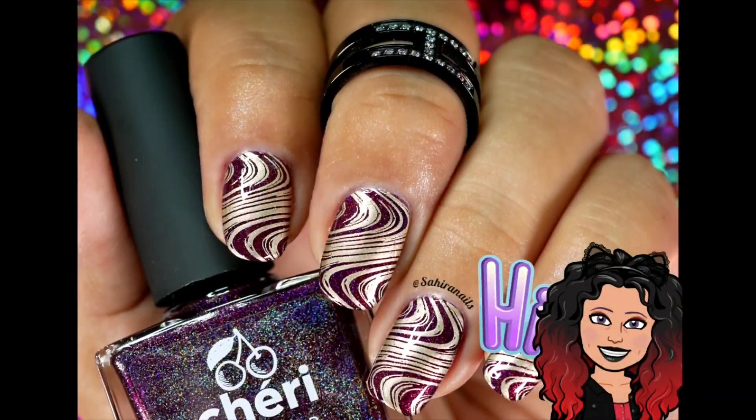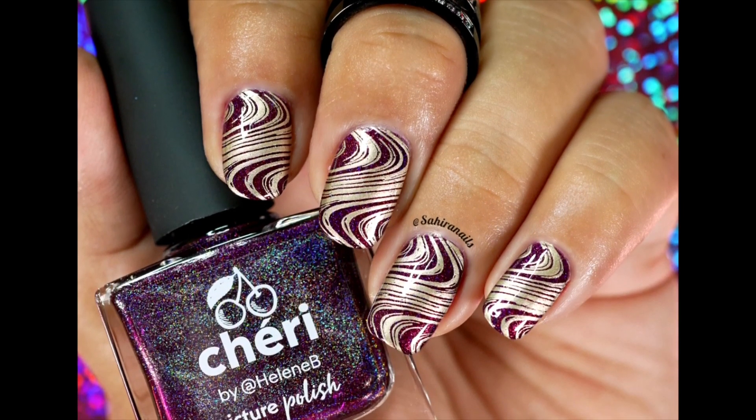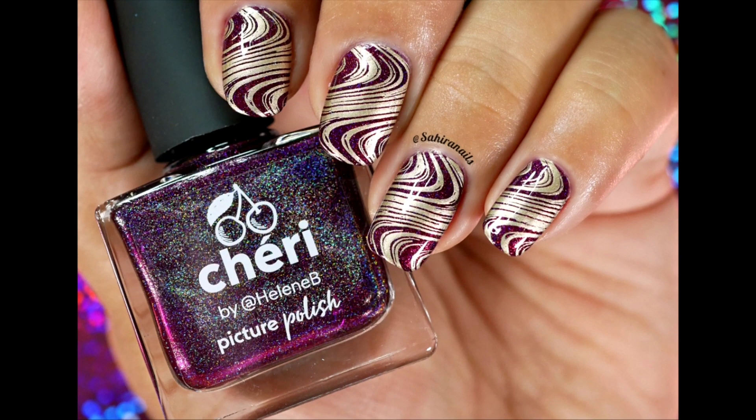Hey, what's up nail art addict, welcome back to my channel. This is Hailey, and in today's video I'm gonna show you how I did this marble nail without water marbling, so let's get started.